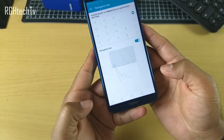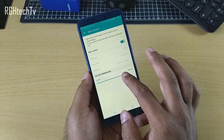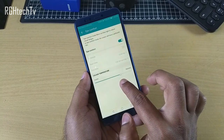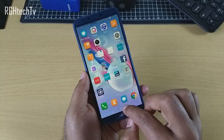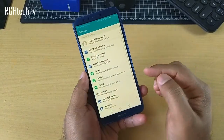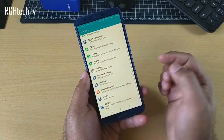This device has a blue light filter found under display settings. Enabling it turns the display to a warmer tone or yellow tint, which is considered good for your eyes. If you have a habit of reading late at night or in low light conditions, this feature should be helpful.